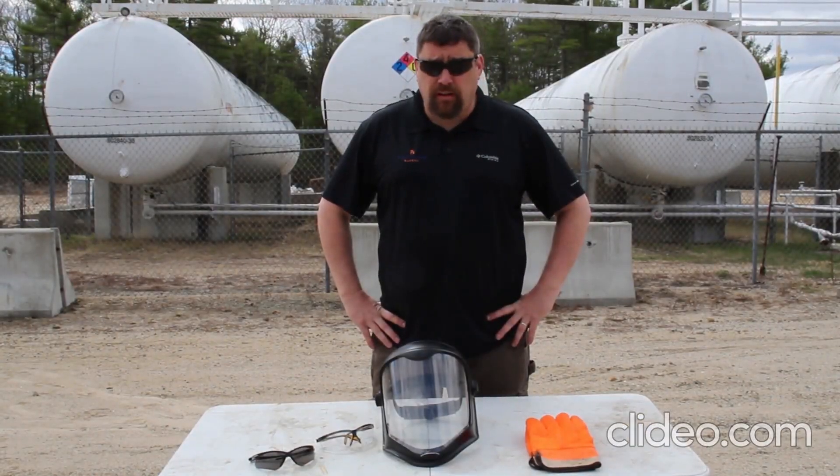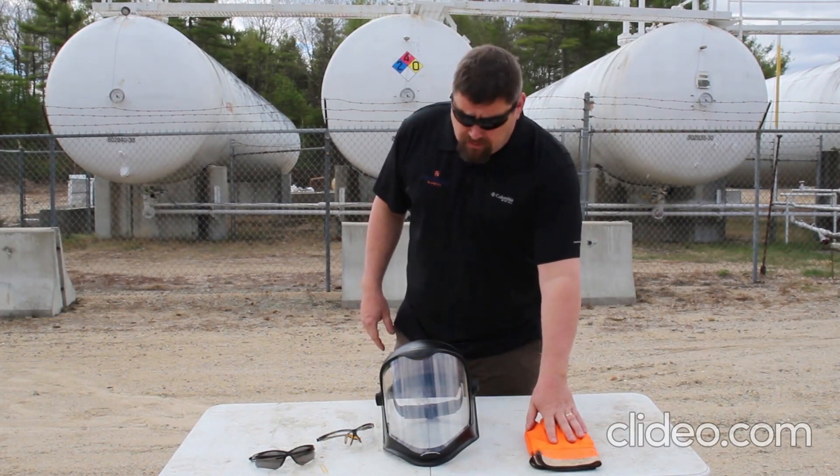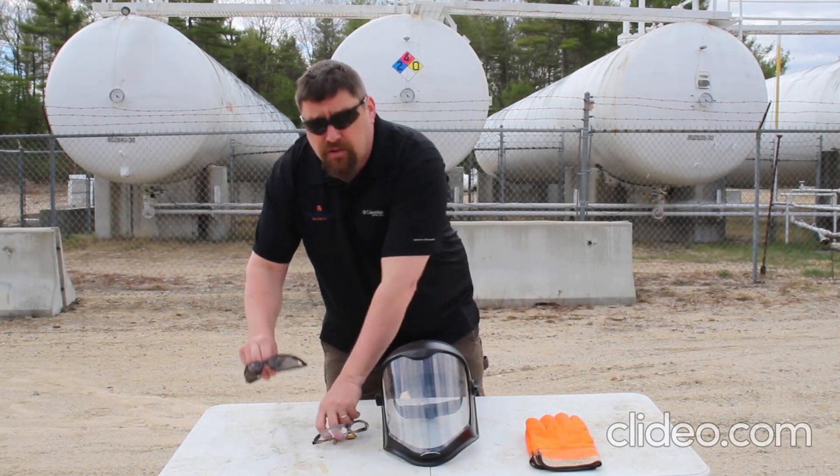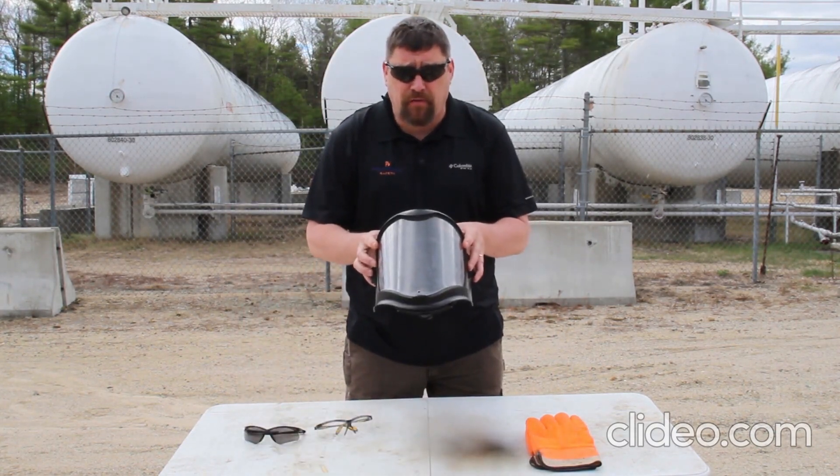And last but certainly not least, please make sure all your folks have proper PPE. To start with, a good set of liquid gloves. Of course, eye protection or safety glasses as you see here. And additionally, a face shield is never a bad idea when transferring liquid.